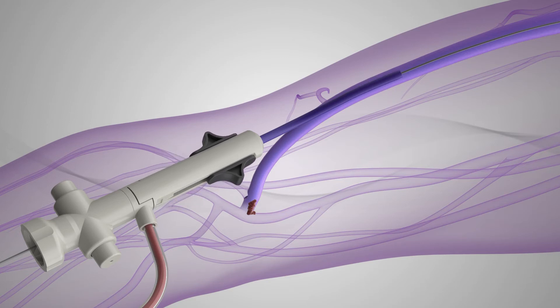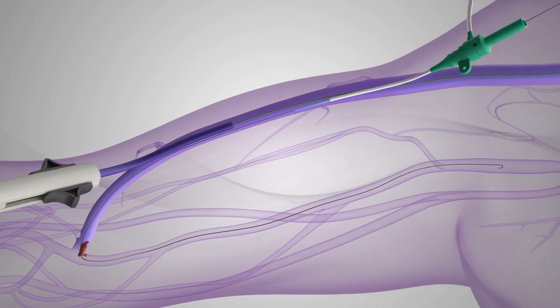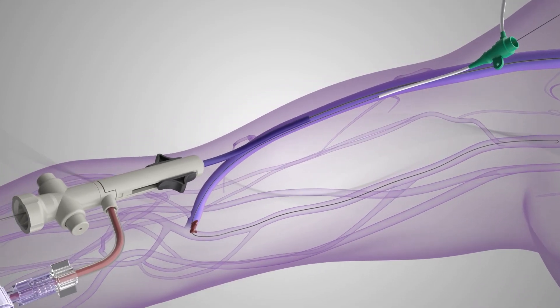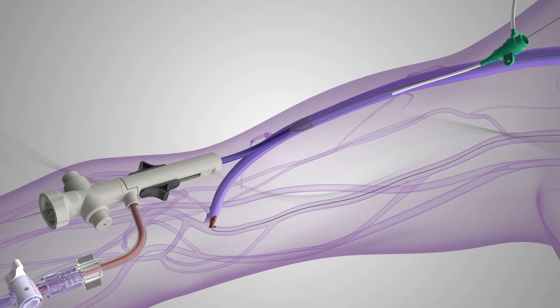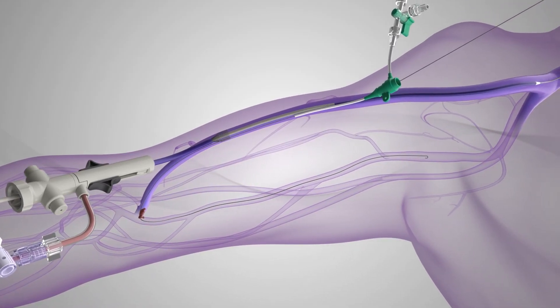To remove the arterial plug, ultrasound guidance is used to gain a second access further up the arm in the vein facing the arterial inflow. A .035 guide wire is advanced past the captured funnel of the Inthril sheath and into the arterial limb of the fistula or graft. Then, the second access site is dilated to accommodate a secondary arterial sheath. Once the secondary arterial sheath is placed, the Inthril sheath funnel is deployed by retracting the black tabs into the proximal position.